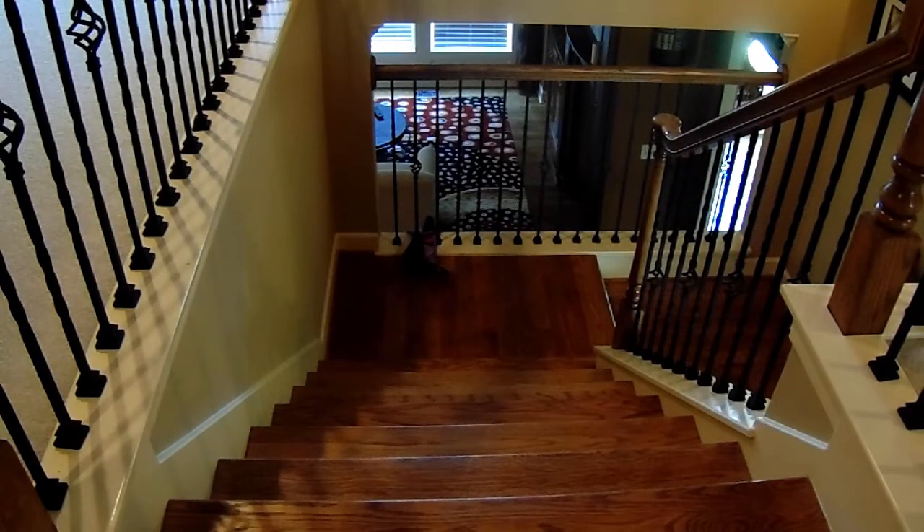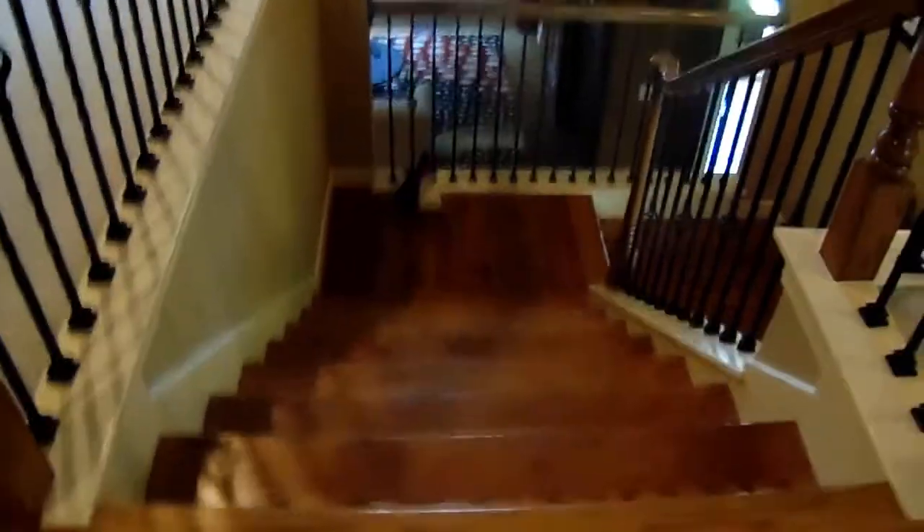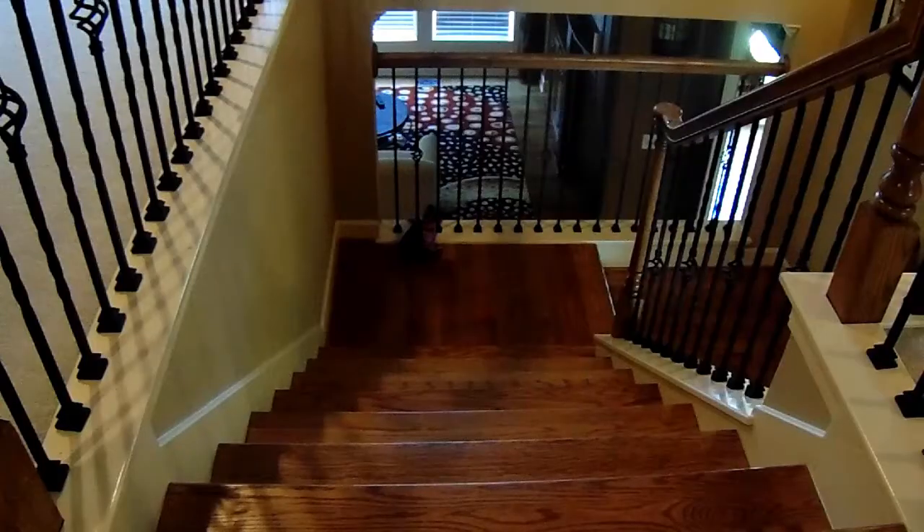Guys, this is the stage shot part 2. Let's go. No.